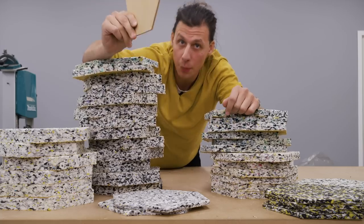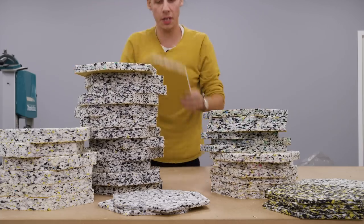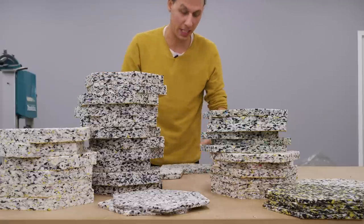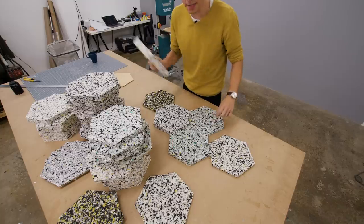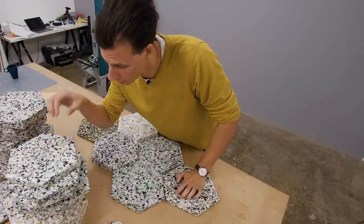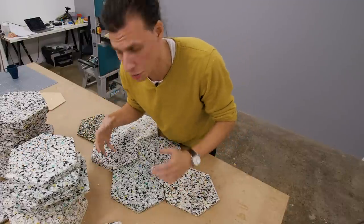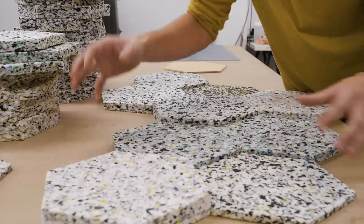Using my plywood template I cut out as many pieces as I could get out of the foam that I had, and now we can finally start to see how all these pieces will come together. These pieces will all be sitting right next to each other, and since I used a couple of different thicknesses of foam, together with the fact that all these sheets seem to have a slightly different mixture of colors, that will give us some nice variation and hopefully look really good on the wall.